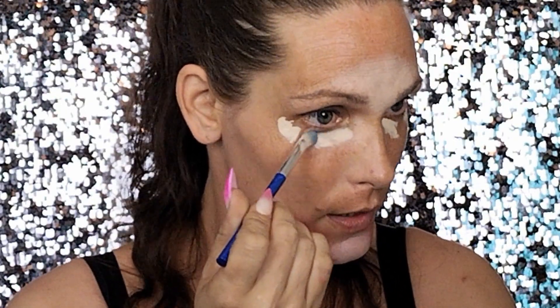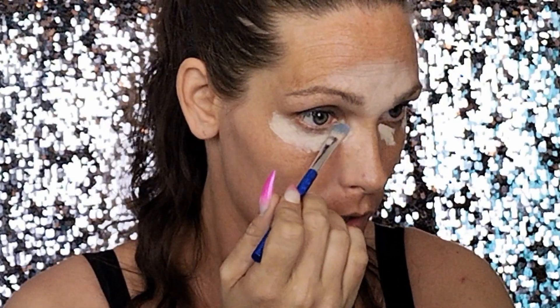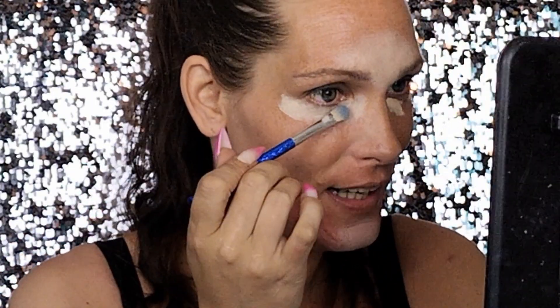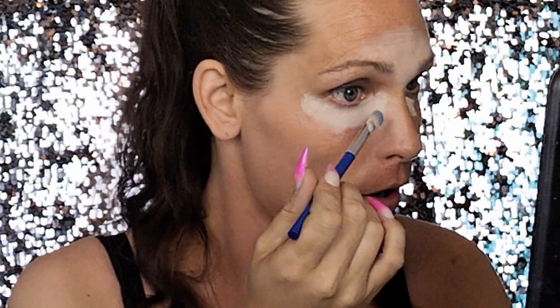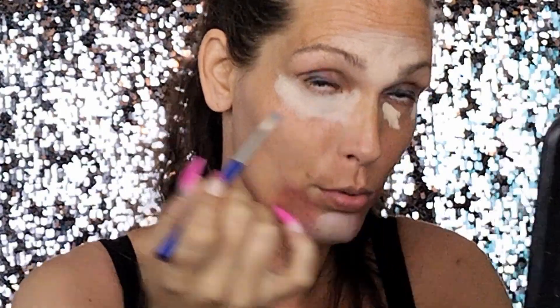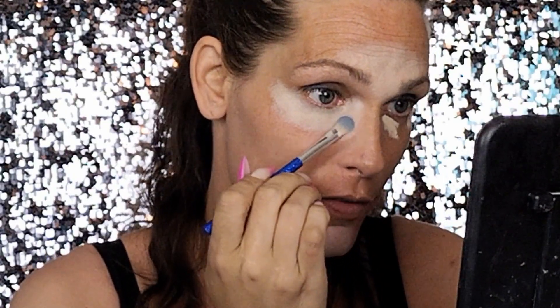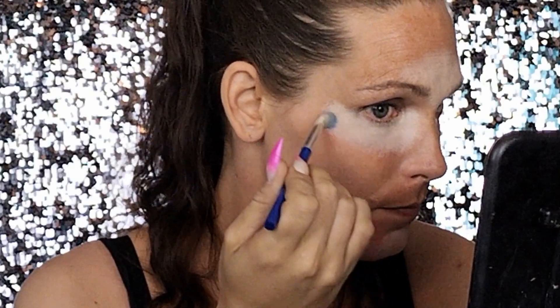Then I like to work it up around my chin and of course underneath the eye. Don't be afraid to draw and pull the brush over your face. Then I like to tap it again in the corner of my eye, down, and then we blend it out. I flip to the other side of the brush.